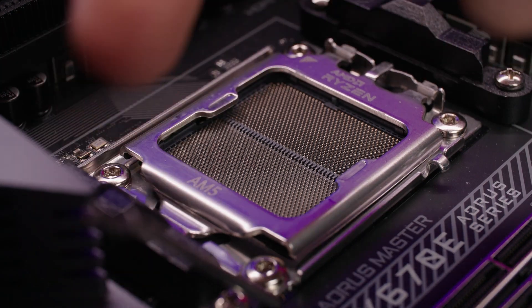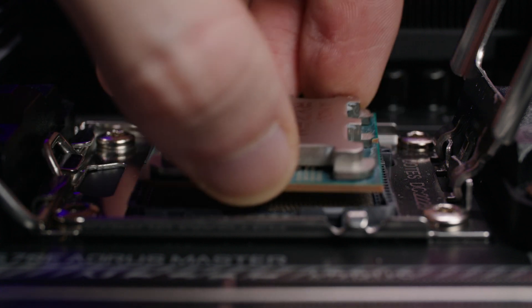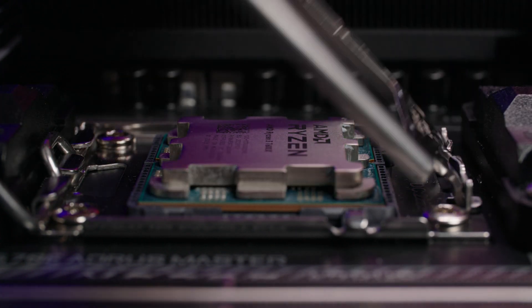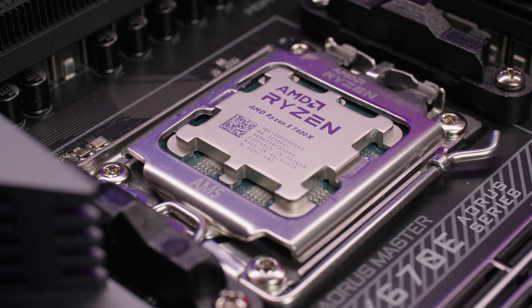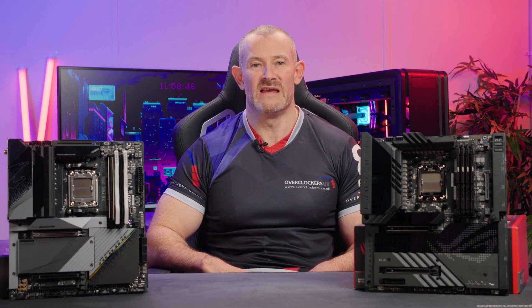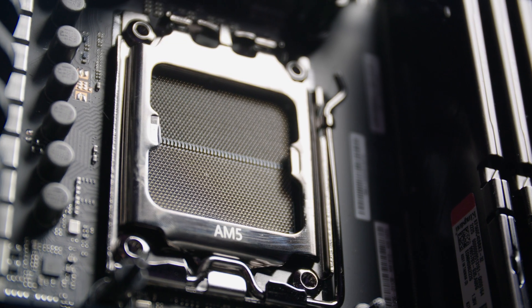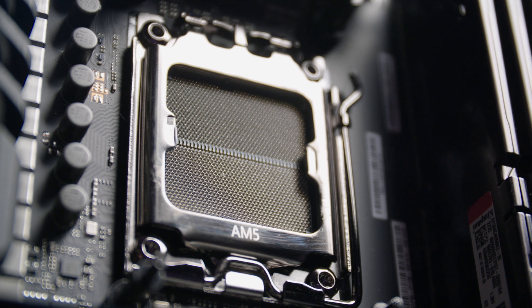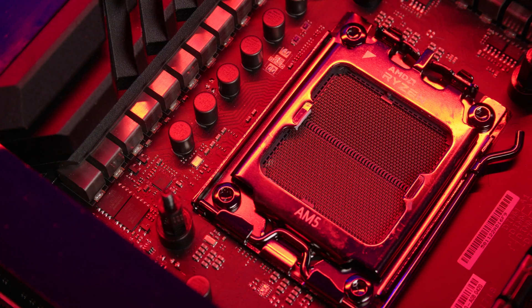The new AM5 socket is what we call an LGA socket — a land grid array where the pins are placed on the socket and you have pads on the CPU. The CPU socket places downward force onto the CPU to press it into place. We've seen this on other sockets in the past, but never used by AMD before. Around the socket, you'll see a very similar clamping mechanism for coolers as on the AM4 or AM3 sockets, meaning any cooler that fits AM4 will also fit AM5.